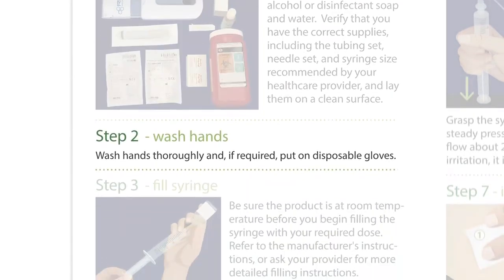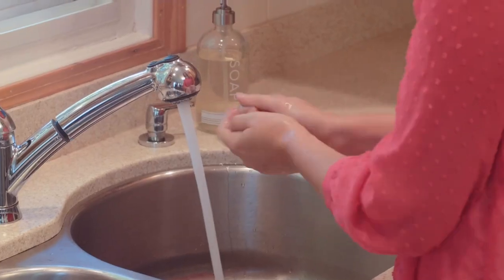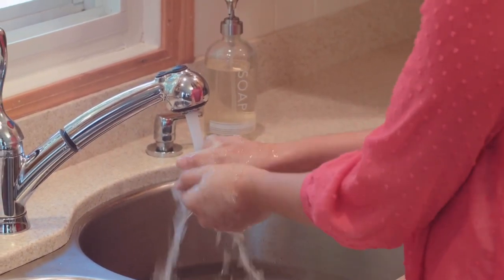Step 2: Wash hands. Wash hands thoroughly and, if required, put on disposable gloves.